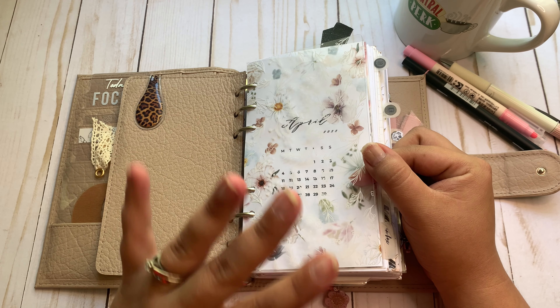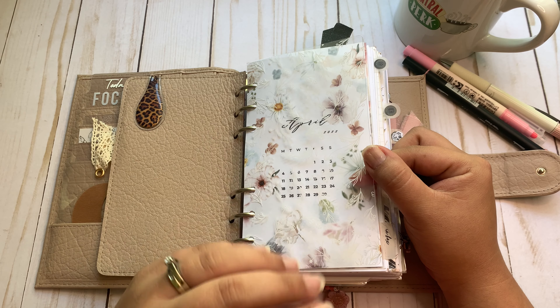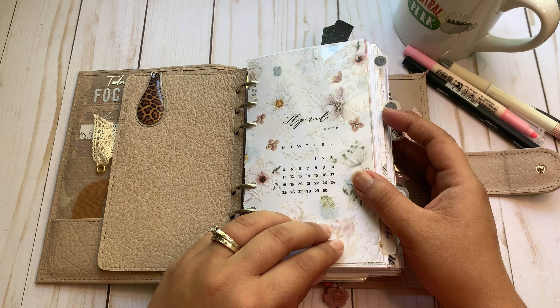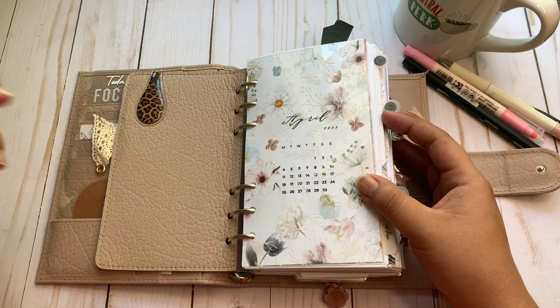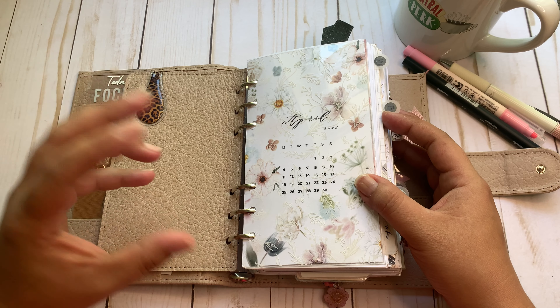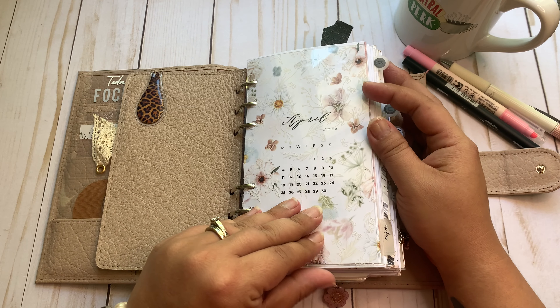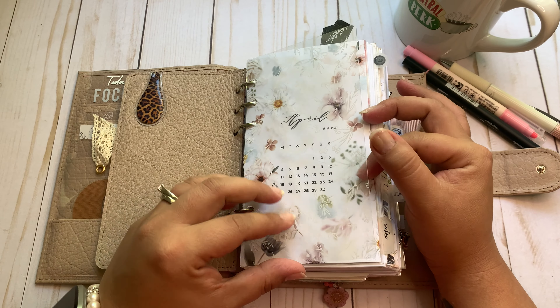If you've seen one of my flips, you've probably seen how I use a lot of inserts because I have a system that works for me. I may make decorative changes or try out new inserts to help me be more organized, but for the most part my planner system is pretty much the same. I think that's important to note — it just works for me.